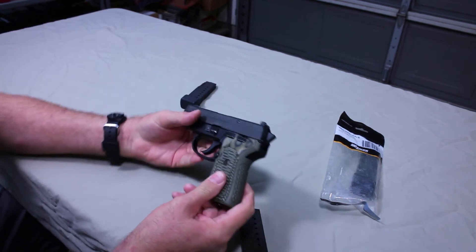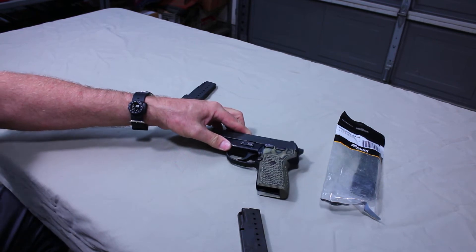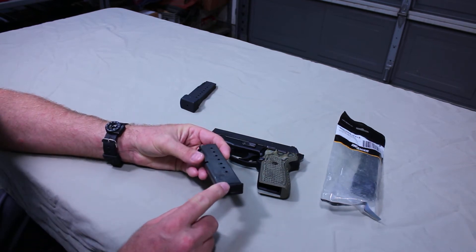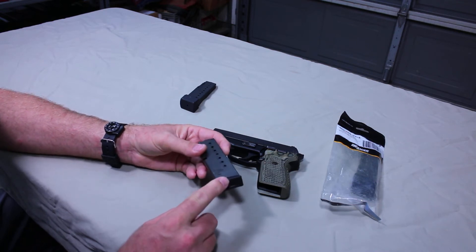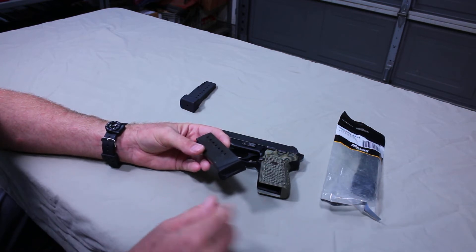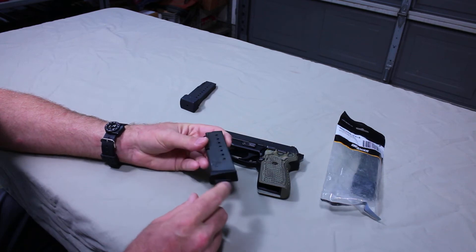This was initially sold as a concealed carry firearm and came with both a 10 and 8-round magazine, which gave you that flexibility. Unfortunately the original 10-round magazine had some pretty severe flaws and was discontinued. The baseplate it used was plastic — it was overly big, bigger than it needed to be, and it was susceptible to breaking. We're talking about a malfunction that can't be cleared with a tap-rack — a catastrophic failure. The baseplate would tend to break off and then you'd have your spring fly out, followed by your follower and all your ammunition.